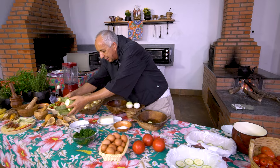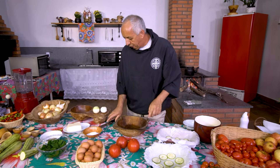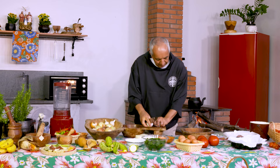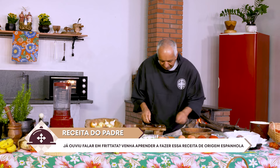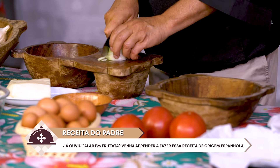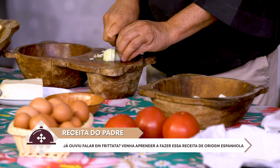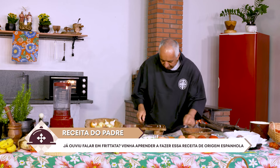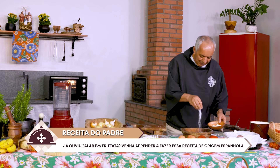Eu vou precisar dessa tigela e vou descer isso pra cá. Limpo aqui e vou preparar o nosso molho, que dará a textura e o acabamento dessa receita. Estou fazendo duas formas, de propósito, porque quero fazer uma com e outra sem queijo. Porque nós estamos caminhando para a hora do almoço e eu quero comer a minha sem queijo, porque eu não posso — tenho intolerância à lactose. Você tem também?